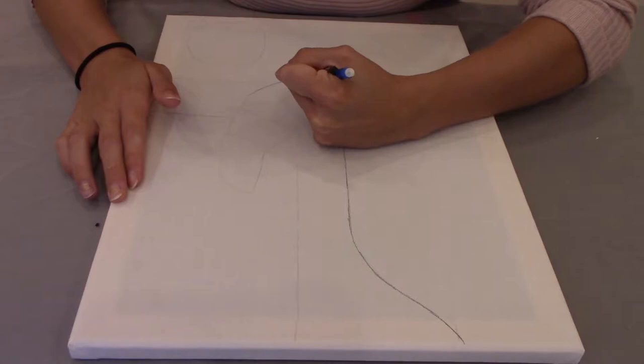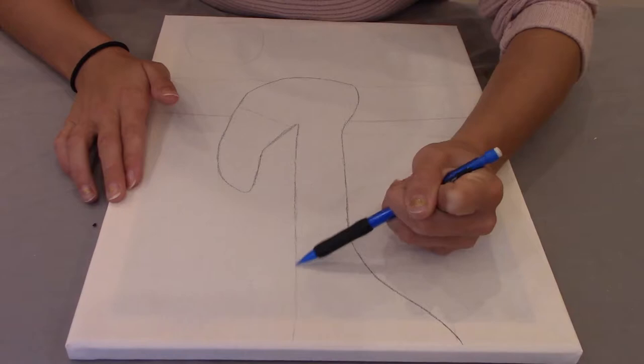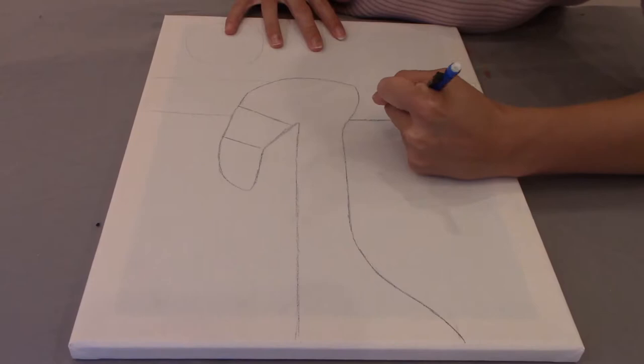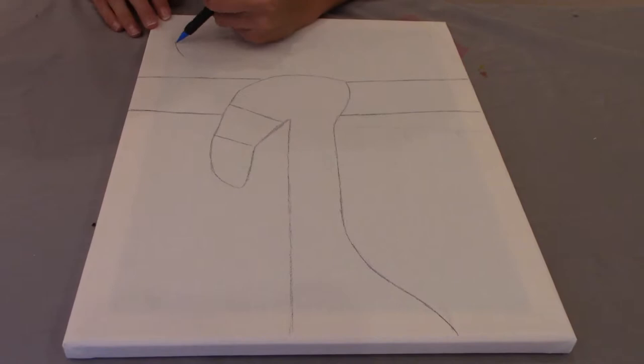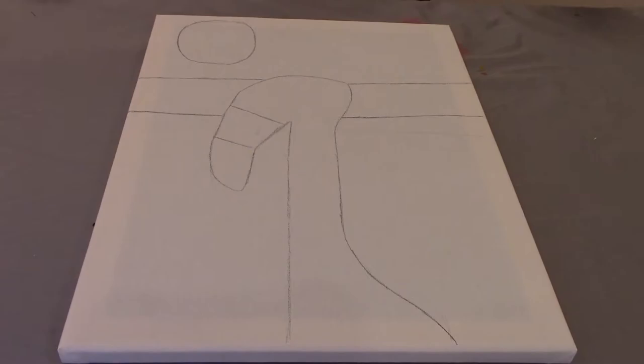The first step is to create your penciled outline on your canvas. Follow me. Here is a little bit of a stencil mirror.